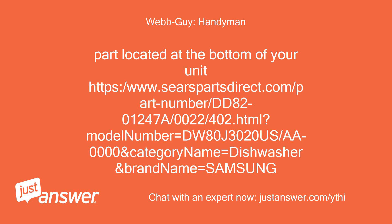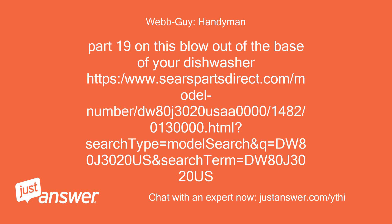The part is located at the bottom of your unit. You can find it on Sears Parts Direct under part number DD8201247A, model number DW80J3020S/AA0000, in the Dishwasher category under the Samsung brand. It is part 19 on the base blowout diagram for model DW80J3020S.